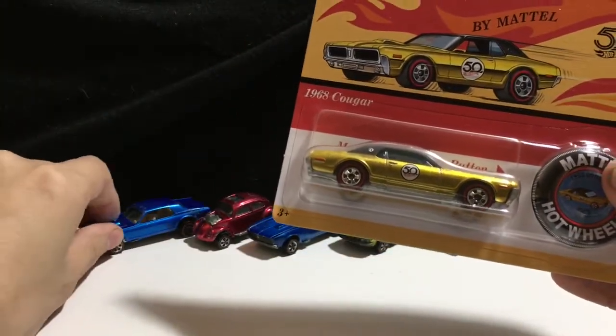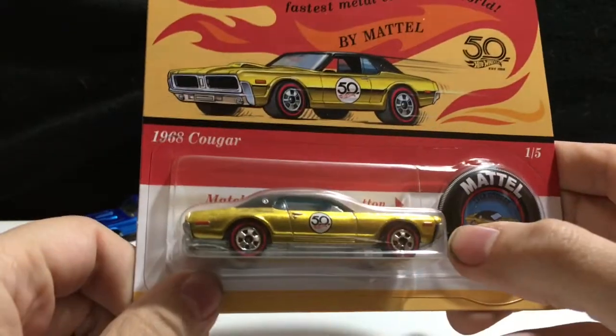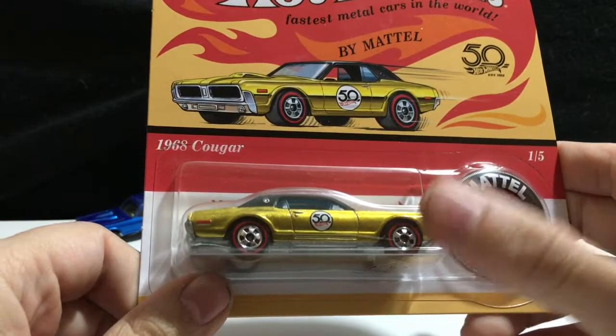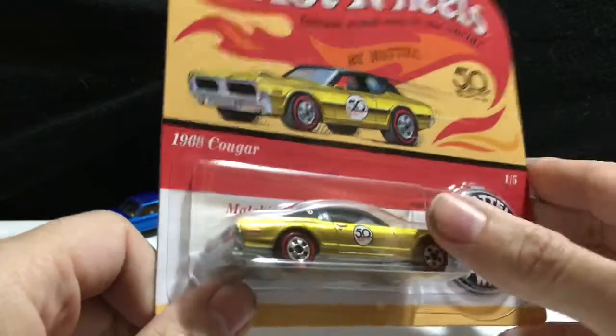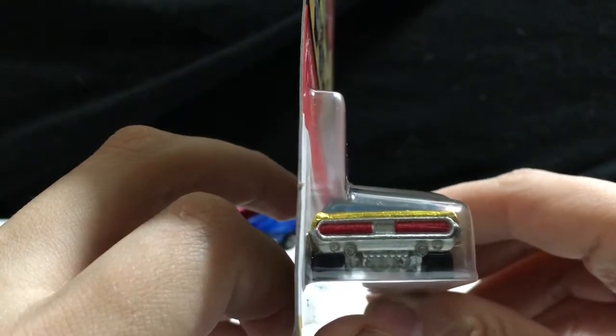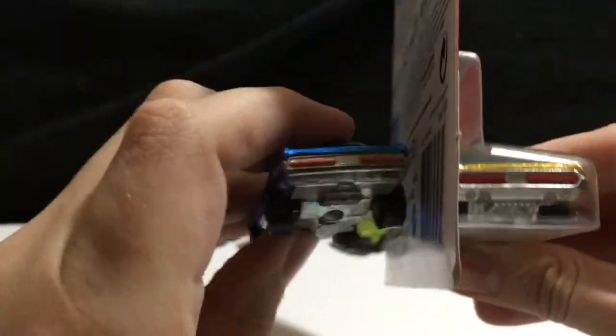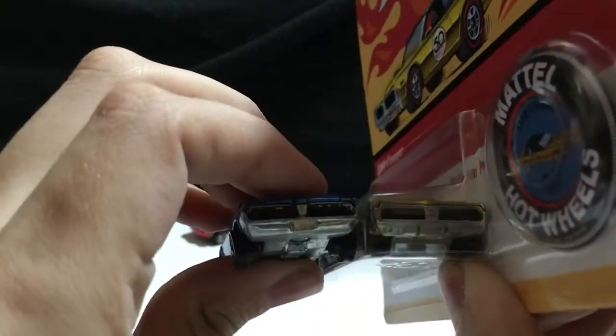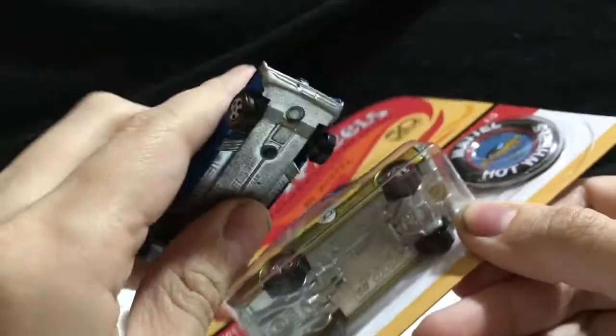These are the more modern Redline tires they brought back for the Redline series that was seen in Target, Walmart, stuff like that. There's good detail on it, just like the original. Painted taillights, painted grille, and metal.